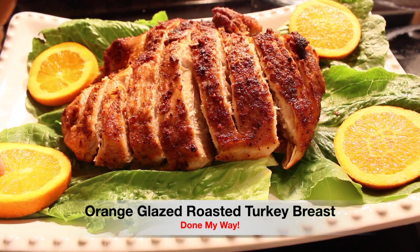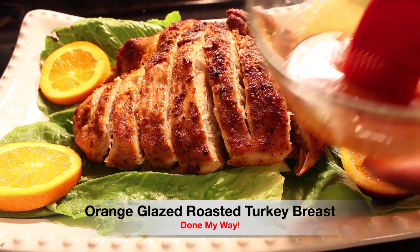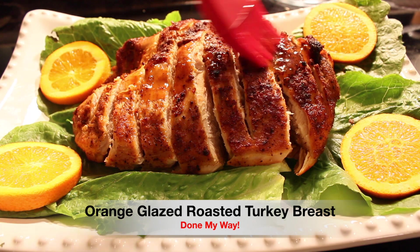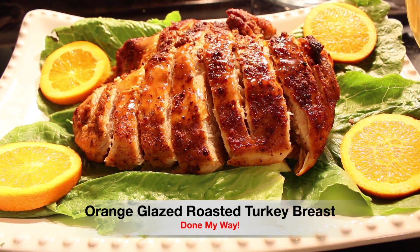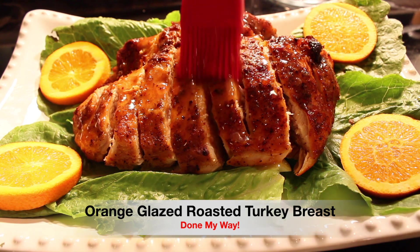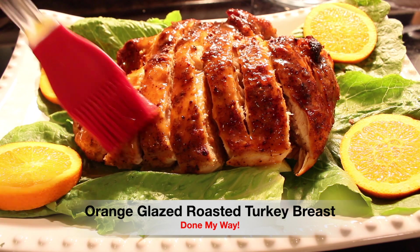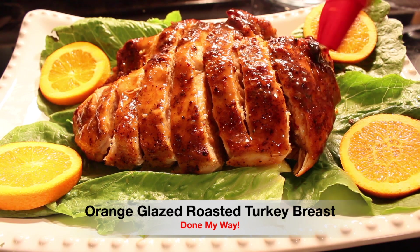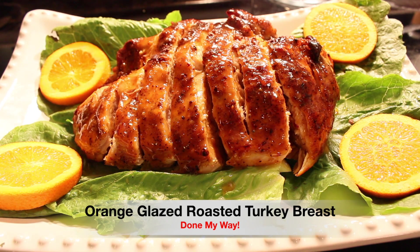This is a serving for four. I hope everyone really enjoys this delicious orange glazed roasted turkey breast recipe. I'm glazing it as I go — look how beautiful that is, and it smells so delicious and it's still warm. I'm going to continue to glaze my roasted turkey breast.